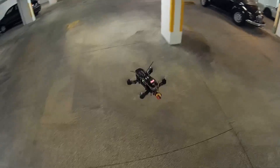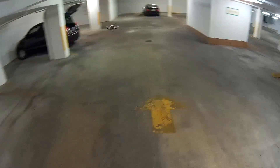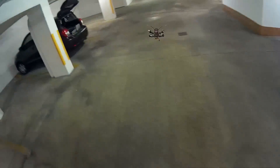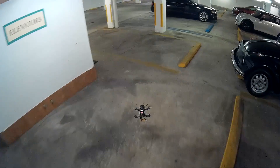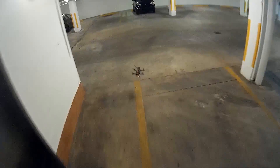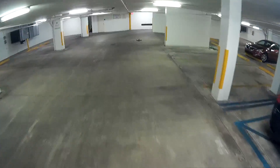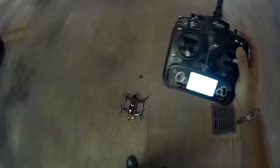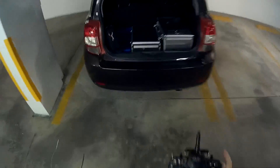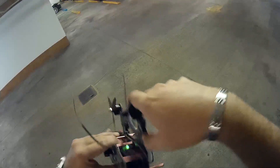Nice hover. Four minutes so far. Good reaction. All right, let's do a quick test here. While we just landed, I'm gonna grab the motors. Wow, cold. Cold. Warm. Cold. That is awesome.